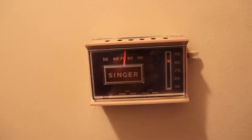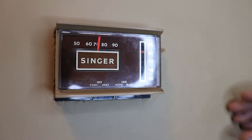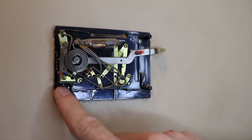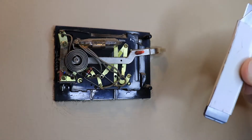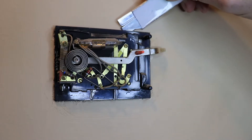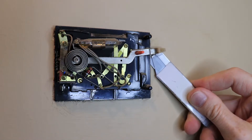Now that the power is off, we can remove the old thermostat. The first step is to remove the faceplate, and then these two screws need to be taken off. It is recommended that you take a box cutter — a blade like this — and go around the outer edges of it, so that when you pull it away from the wall, you won't rip a bunch of paint off with it.